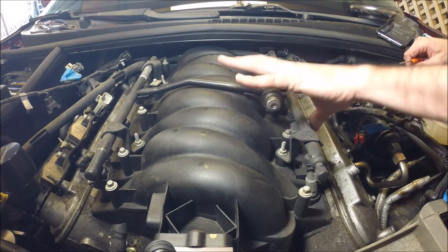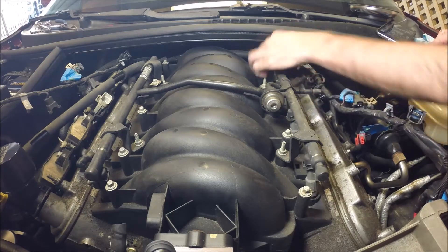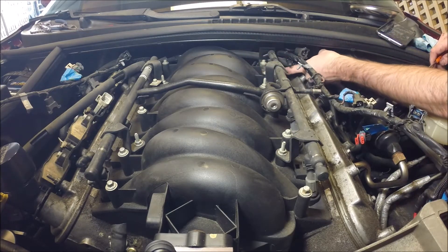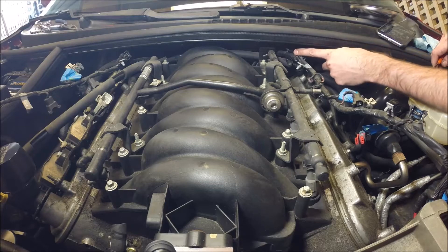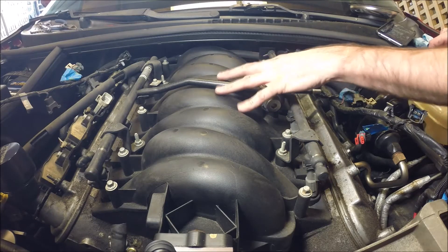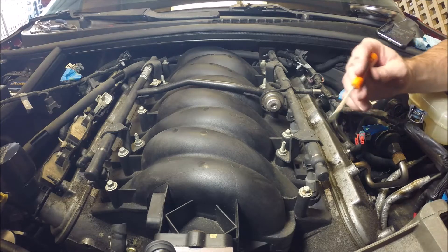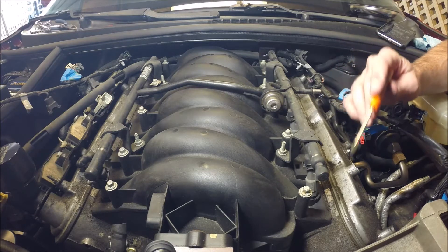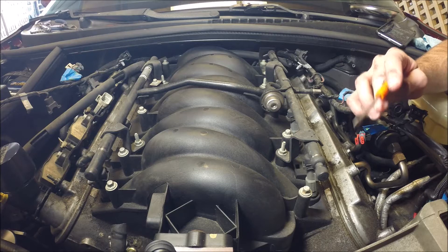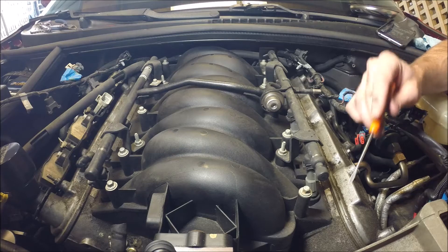At that point I'll be able to lift the intake manifold up and slide it forward a bit. There may still be something connected back here - there's a bracket and I can see an electrical connector on the back of it, so I'll have to see if that bracket comes off or if it's something I need to disconnect once I get the intake manifold moved forward a little bit. Keep in mind you may still have a stock throttle body which has coolant lines that connect to it, so you'll have to disconnect those.